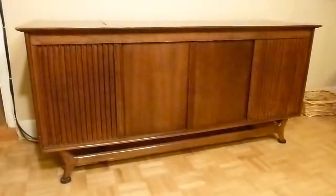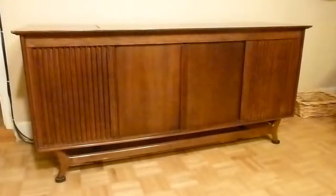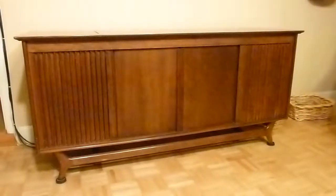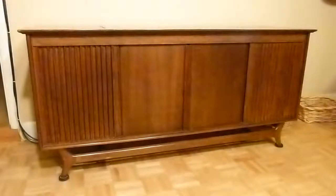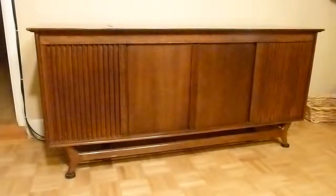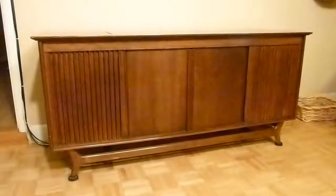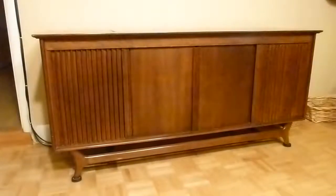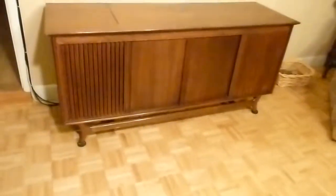This is a 1968 Packard Bell color TV stereo combination. This was actually purchased by my parents in 1968 — it was our first color TV and our first real stereo. I was about 13 at the time so I was really happy to get a color TV. My brother, a couple years older and the musician of the family, was happy to get a stereo that he could listen to his records on.